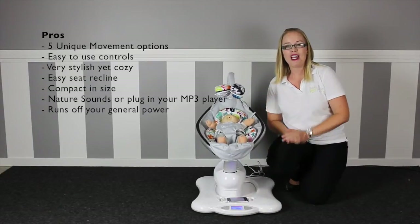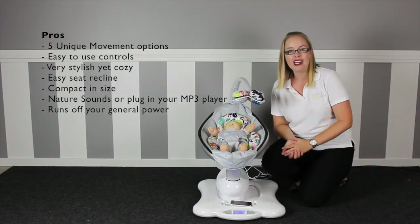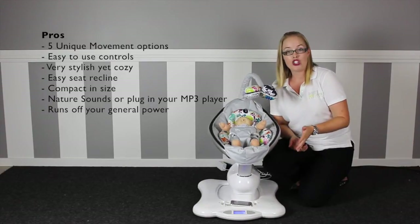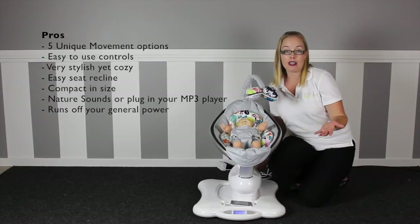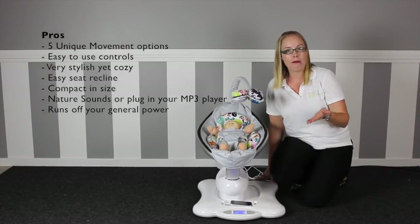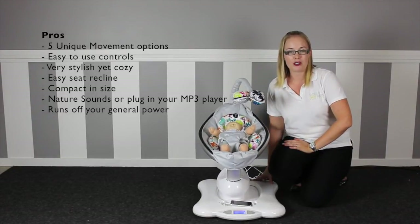The pros: the five movement options make this a bouncer and a swing in one. Easy-to-use controls that can be operated with your foot if your hands are full. Very stylish covers with extra padding available to make the seat super cosy. Very easy to adjust the recline levels. It's compact and doesn't swing past its base like traditional infant swings, so it's easy to move through doorways and fit in smaller spaces. The inline cord connects to your MP3 player giving you endless music options.